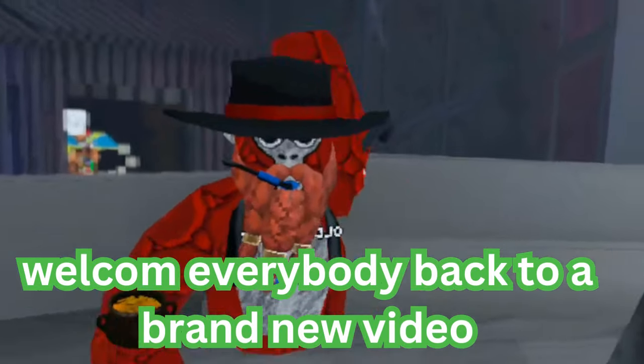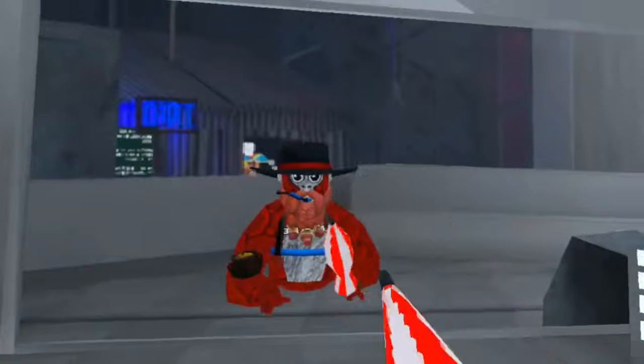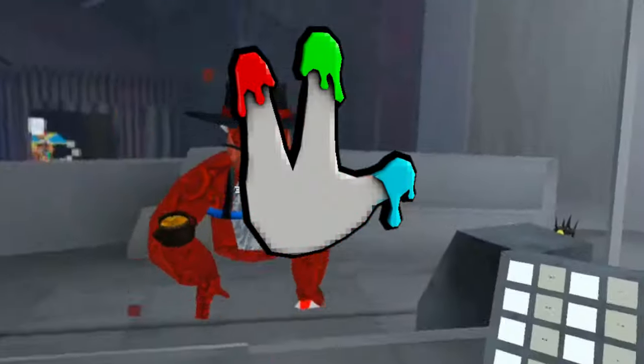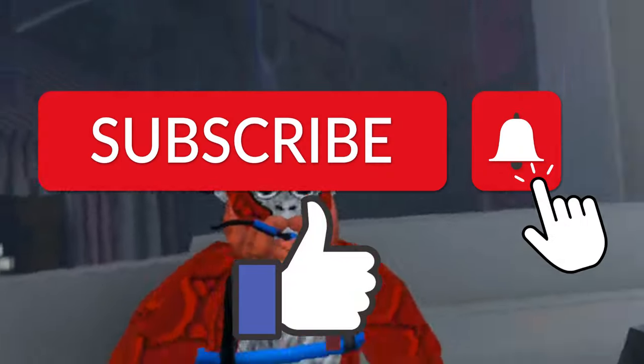Welcome everybody back to a brand new video. Today I'm going to be showing you guys how to get yourself the Finger Painter badge in Gorilla Tag.